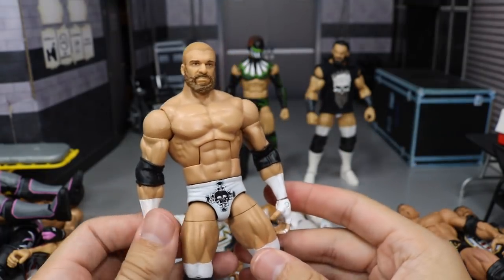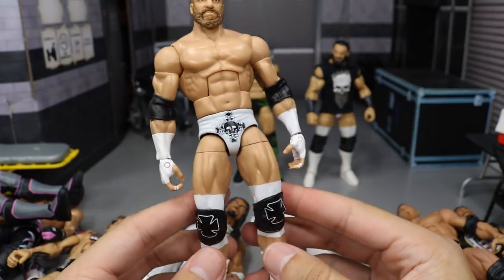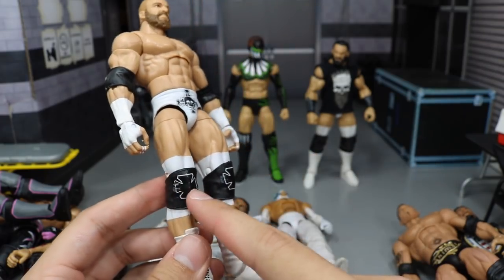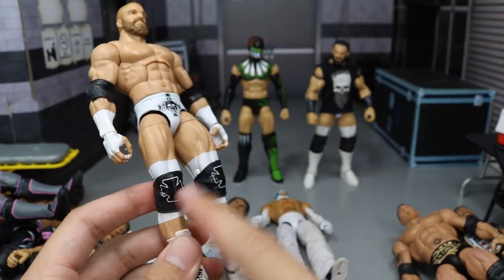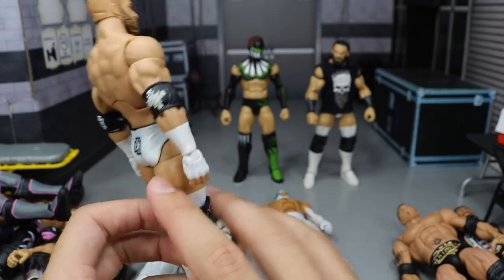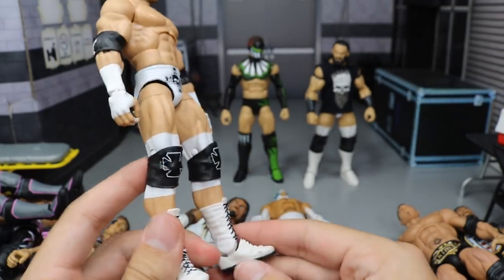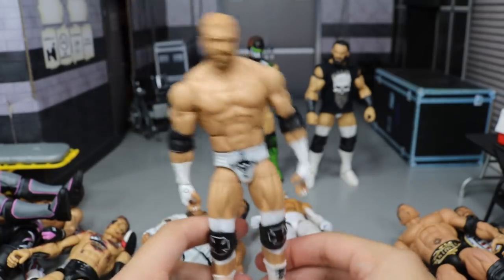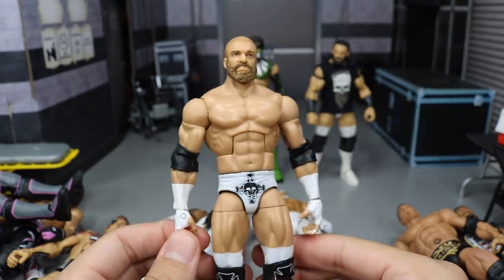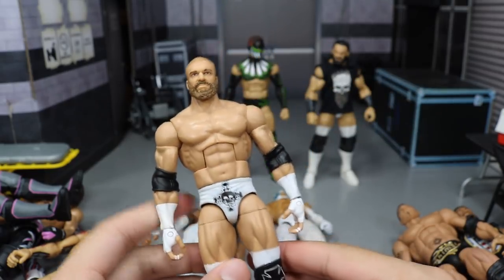Next up we have this Triple H, and it is this fantasy white attire as well. Took the Elite 35 Triple H, painted up the trunks, painted up the knee pads from the Elite WrestleMania 33 Triple H knee pads, and then switched the boots with Brian Pillman Elite 47.5. Really clean. And then the head scan is done by Showstopper Custom Figs with a really beautiful bearded head scan.